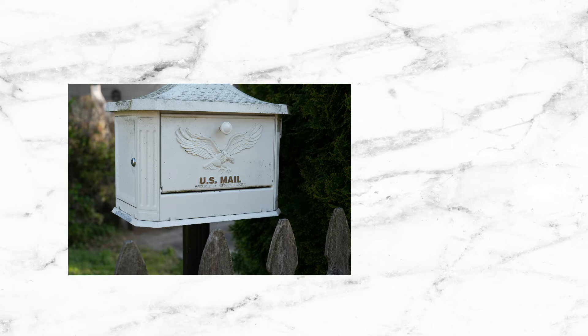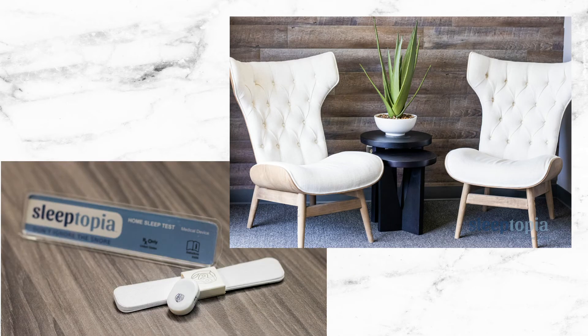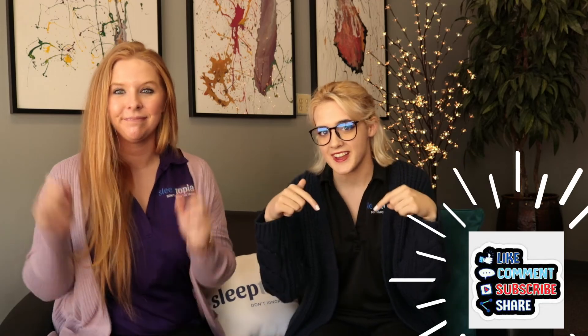If you happen to come into our office for your appointment, you can also drop it off at one of our locations. All right guys, thanks for joining us today. If you liked this video, go ahead and hit that thumbs up down below. Leave us a comment if you have any more questions. Check us out on Instagram, Facebook, and Twitter. Welcome to the Sleeptopia family and we'll see you next time.